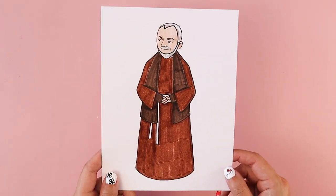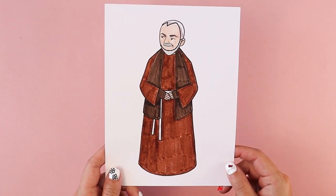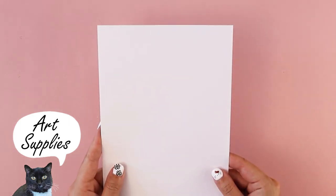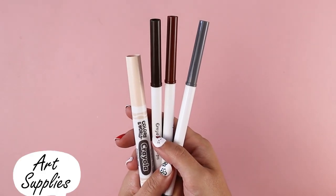In today's tutorial, I'm going to be walking you through how to draw Saint Pio of Pietralcina, also known as Padre Pio. We celebrate his feast day on September 23rd, and I'm going to be walking you through how to draw him step-by-step using simple lines and simple shapes. For this project, you need a piece of paper, a pencil, and something to color with.